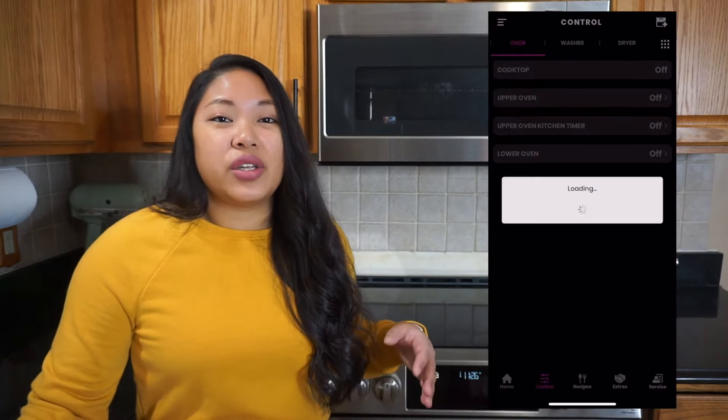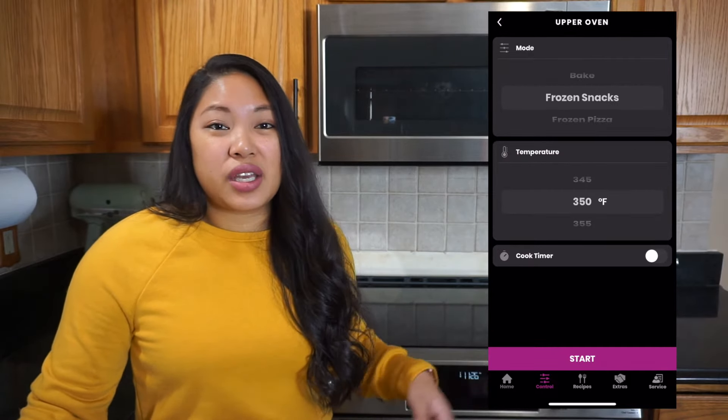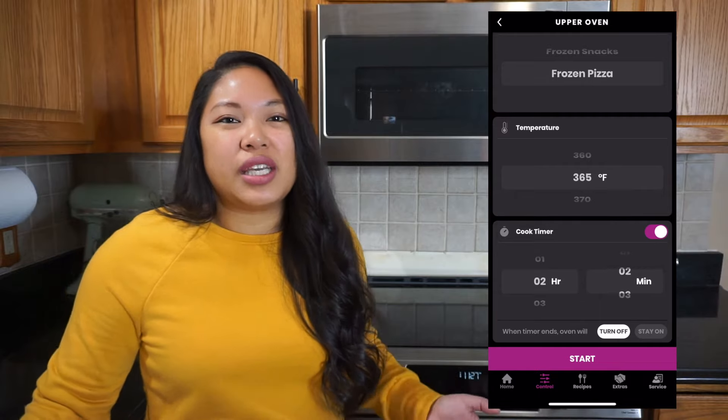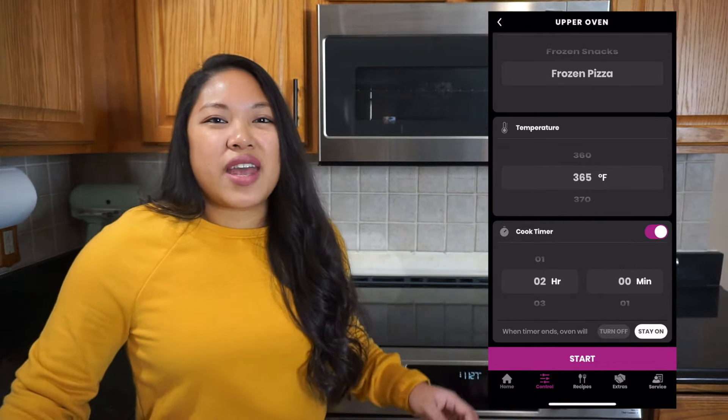Another great thing about this cooktop range is that it has a control panel with a touch screen. You can actually hook this up to your phone. There is an app you can use, and you can set the oven to preheat, bake, set the temperature, and even set a cook timer. That's pretty convenient if you're hanging out on the couch and you want to preheat the oven. And as I mentioned in the previous video about the microwave, there is something called Chef Connect, which allows you to connect the clock so they're in sync with each other. You can also connect the overhead light and the fan so that when you turn a knob on the range, it automatically turns the light and the fan on while you're cooking on the cooktop. Now I want to get into the pros and cons of this range.